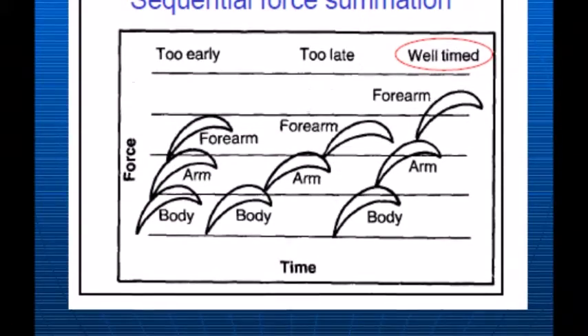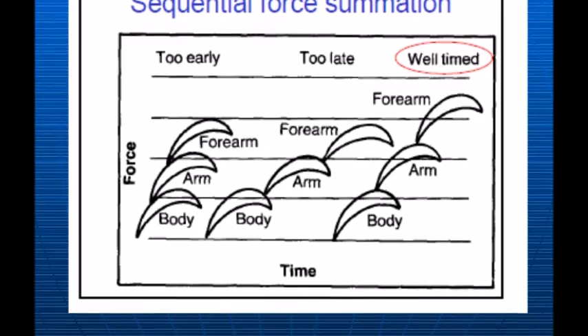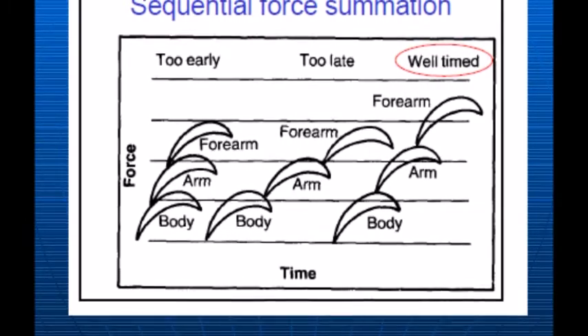The biomechanical principle I have identified as a strength is force summation during the execution phase of my skill. Force summation is the production and combination of forces from different parts of the body to work together at the same time.